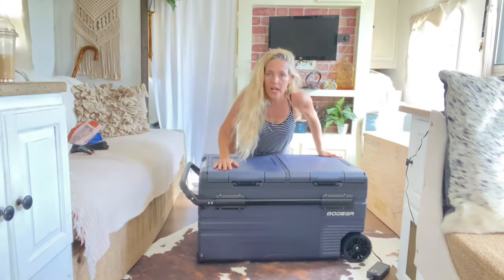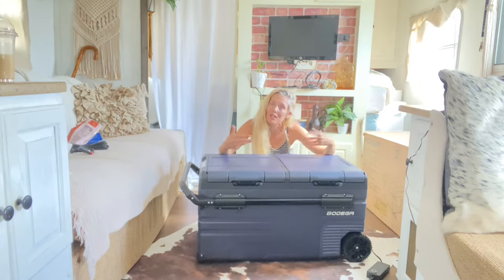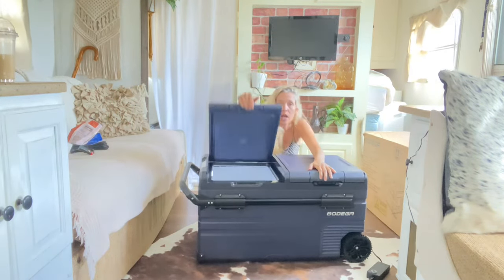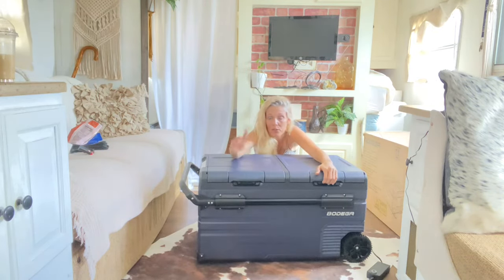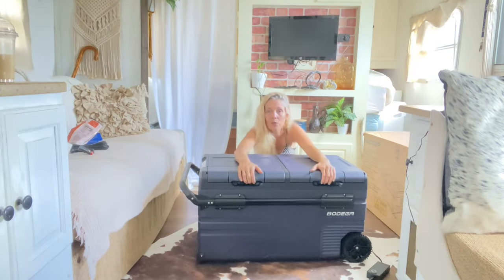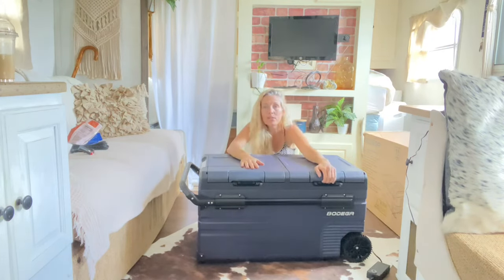Another feature: dual-sided fridge-freezer. You don't have them all compact in one container. Maybe one day you want to use a fridge, and then the next day maybe you want to use it as a freezer. You don't have to do that with this Bodega, because not only do you have your own fridge side, but you also have your own separate freezer side — two different temperatures. With most units you get one whole solid door, so when you open it up you let all the air out and ruin your fridge food to get stuff out of your freezer. Now, you want something out of the freezer? You open up the freezer door. You want something out of the fridge? You open up the fridge door.